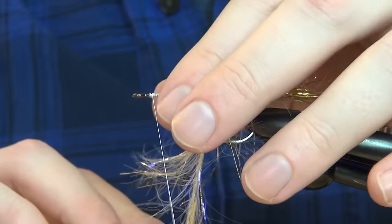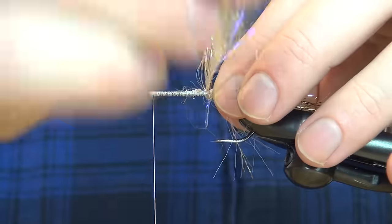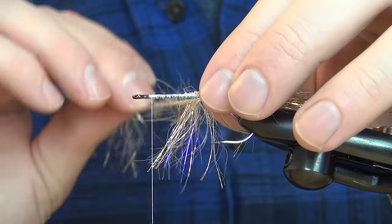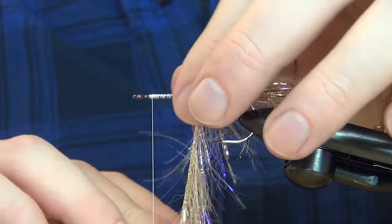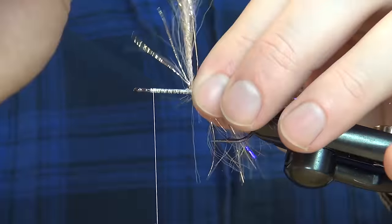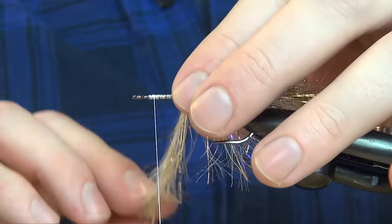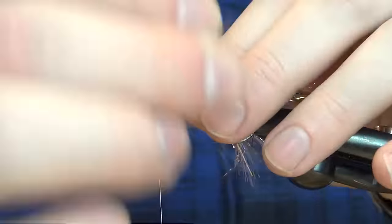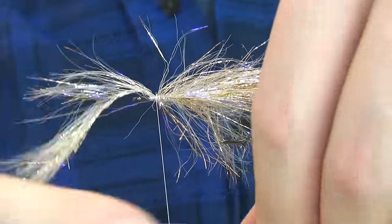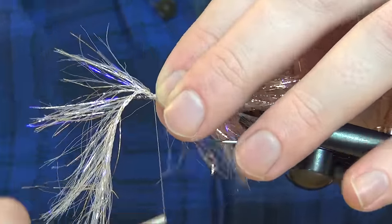Wrap in touching turns, and every third turn or so give this a nice pull to get all the elasticity out of this chenille. This way it won't break as easily. Just palmer it forward, and for every turn pull back all the fibers so you don't bind them down with the next turn. Once you reach the thread, put a 90-degree bend in the chenille and tie it off with some quite hard turns.